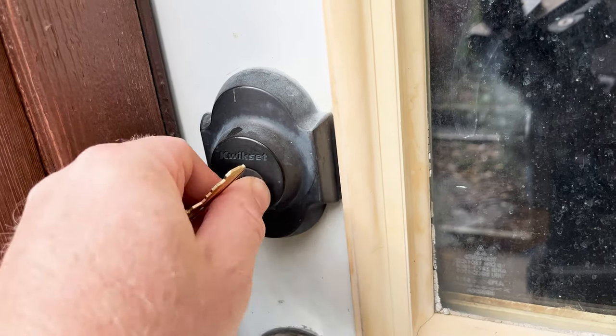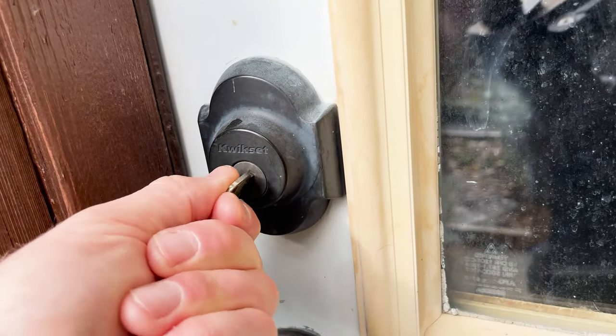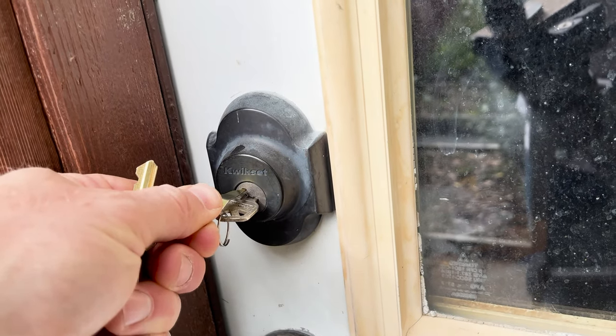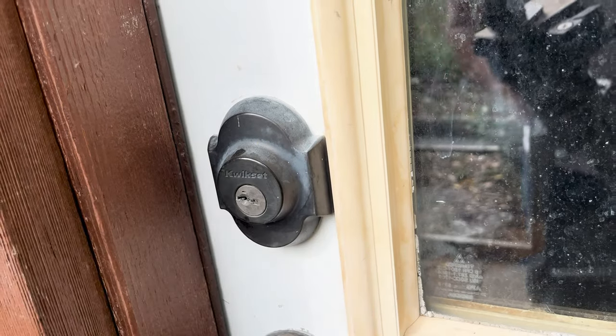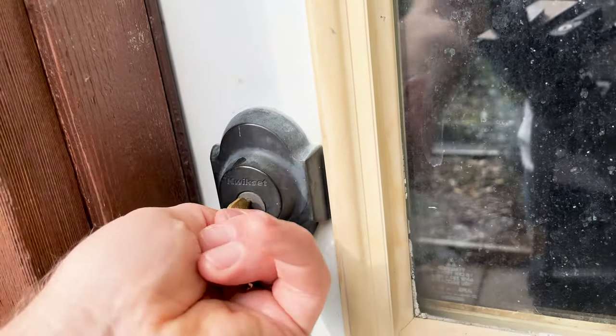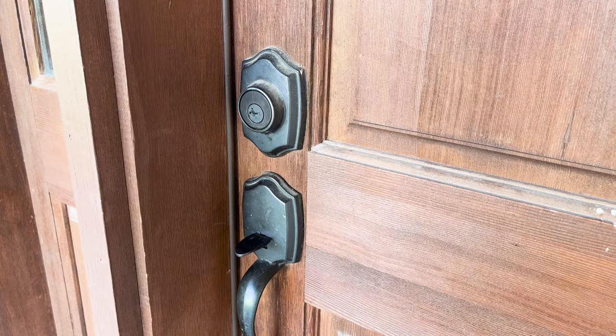Here's how you do it. Insert the old key and turn the key all the way to the left and then the right. Then insert the Kwikset smart key into the tiny opening on the lock that it was made for. Now remove the old key and insert the new key. Turn the new key left, then right, then pull it out. The lock is now set for the new key. It's that easy.